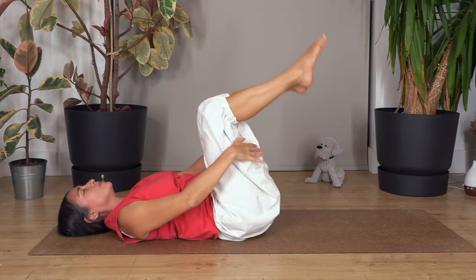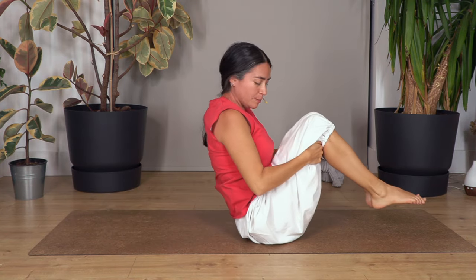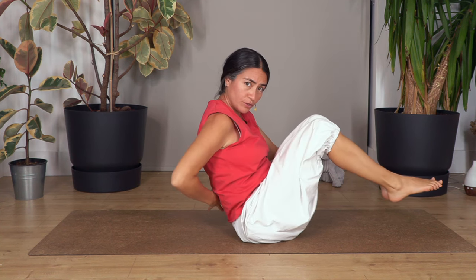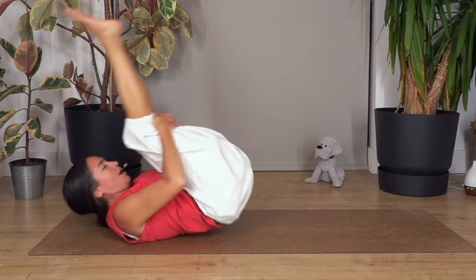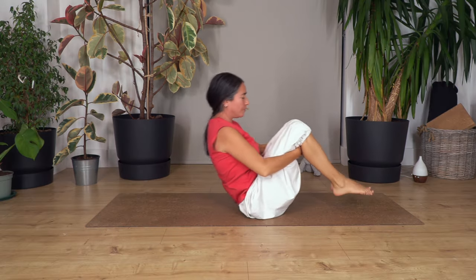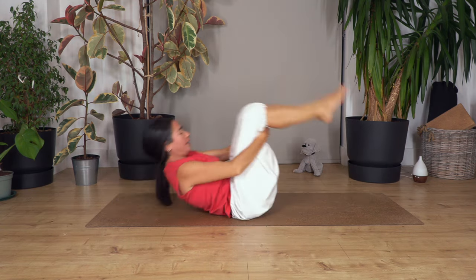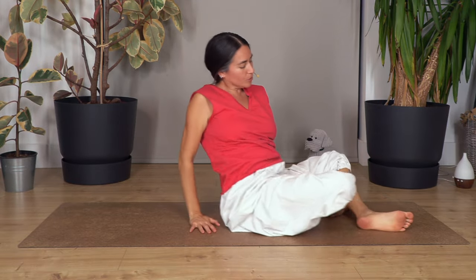Cross your legs, lift your feet, move your hands under your knees, lift your head, and rock backward and forward. Sit and balance using your tummy muscles, feet off the ground. Roll backwards again a couple of times — if it doesn't feel good in your lower back, place a towel. Let's go for five backwards, use your tummy to come up. Three, two, and the last one — come up to sitting.